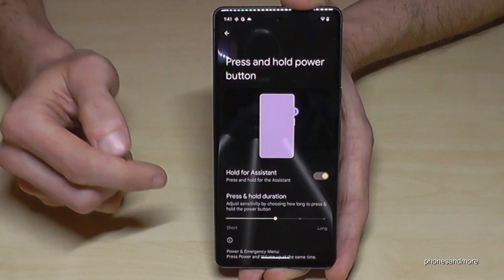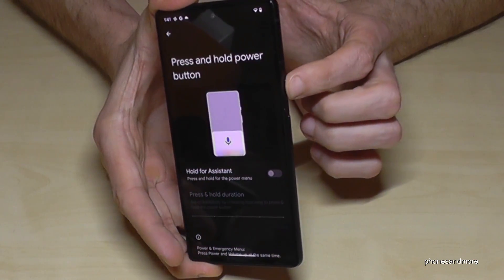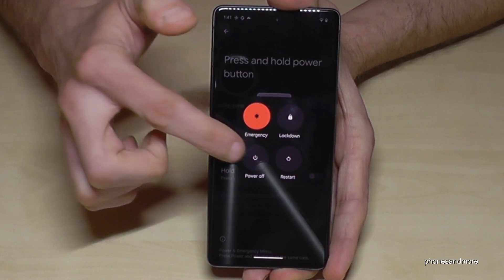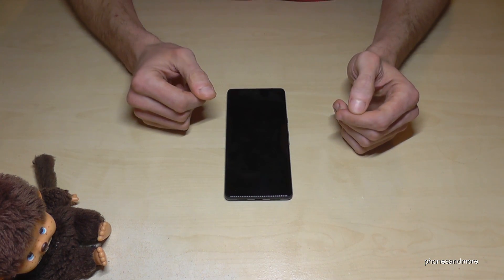In Gestures, go to the last option — what should happen when you press and hold the power button. Currently it wakes up the Assistant. If you turn this off, whenever you long press the power button you'll have the power off menu. Confirm power off and the phone will shut down.